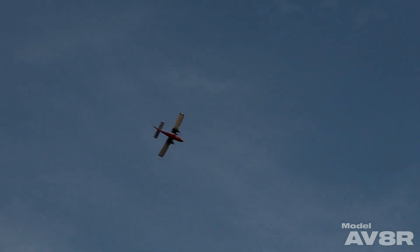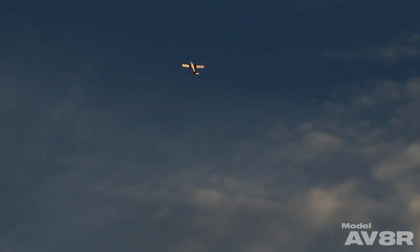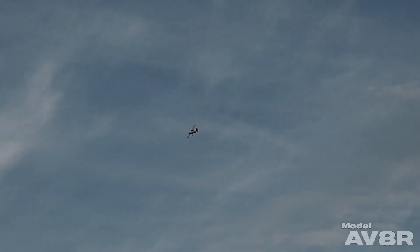Now you notice how abrupt that hammerhead was. That's just simply a byproduct of how sensitive the differential thrust mix is — I'm using about the same gimbal movement that I normally would with an airplane with rudder.